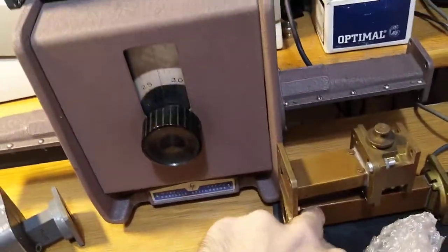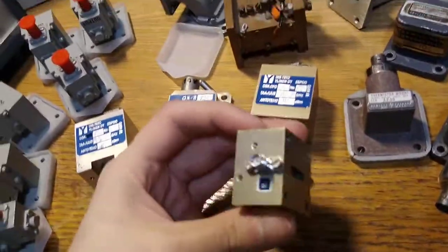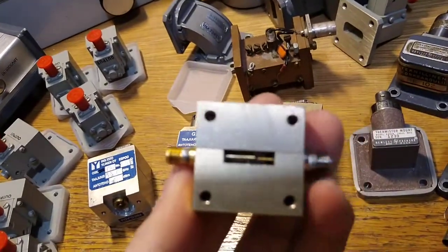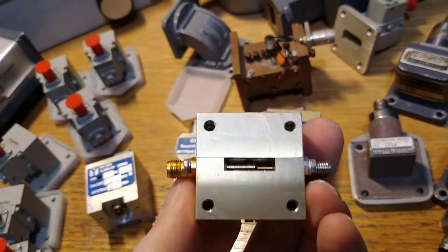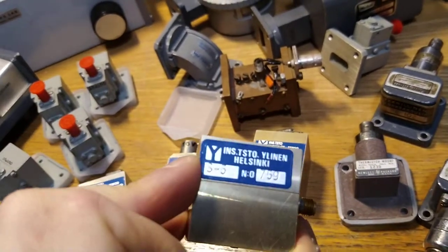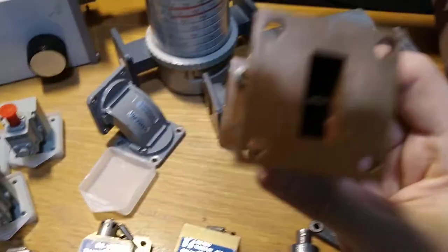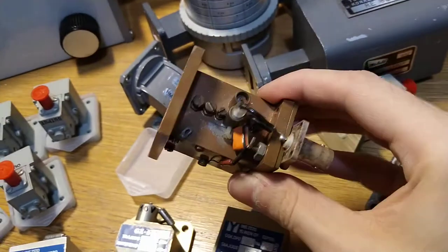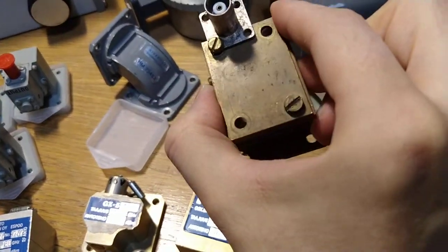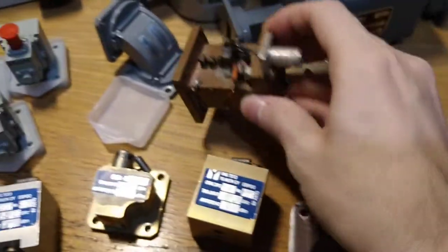I got a gun diode mount and some VR90. I got a VR90 waveguide mixer — it seems to be a balanced one or a subharmonic one, because there's two diodes inside. Domestically designed and made. I got a mystery gun diode oscillator. There's a diode inside and a bias network for it, and it says 'gun' and something I can't make out.